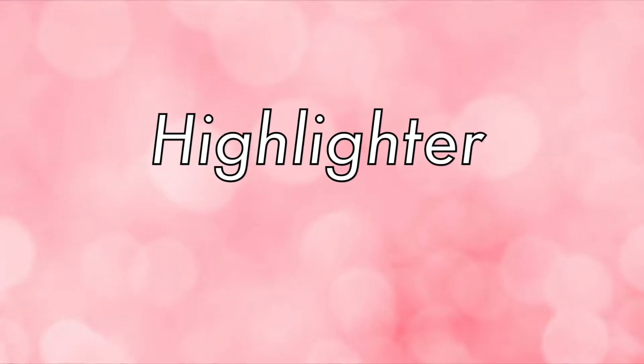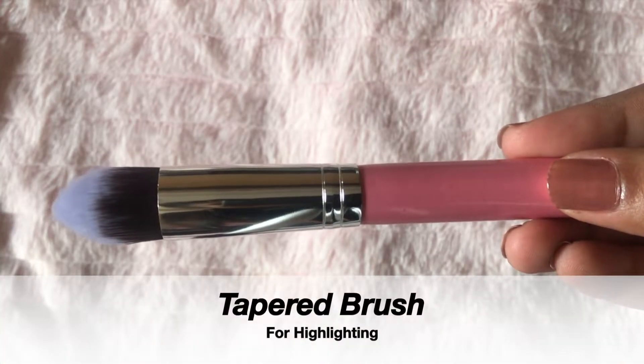Now for the highlighter, I am going to use the same tapered brush which we used for baking.